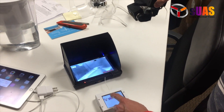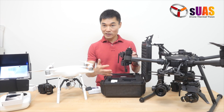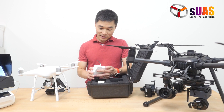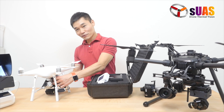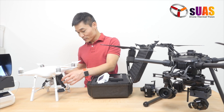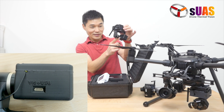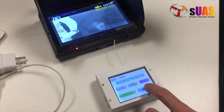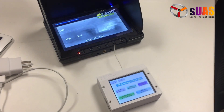So if you ever forget whether you're recording, the OSD will remind you — it shows you the minutes. To change the color palette, you can plug the camera into a computer and change it using the FLIR Boson app provided by FLIR. There's a slot on the back of the gimbal camera so you can plug it into the computer, and you can also access the DVR to review the clips you've recorded.